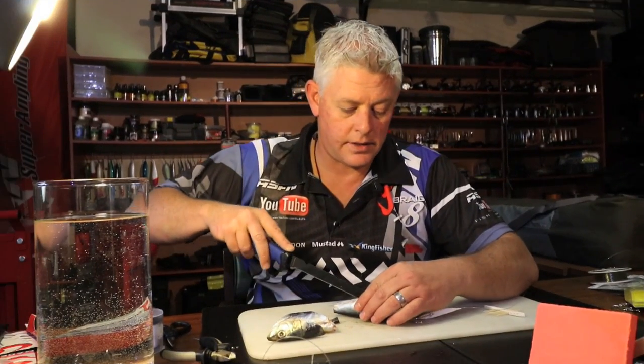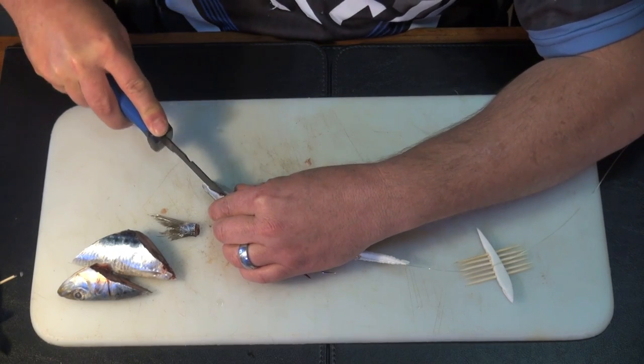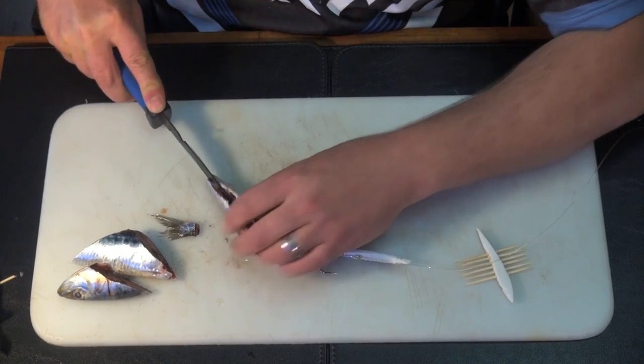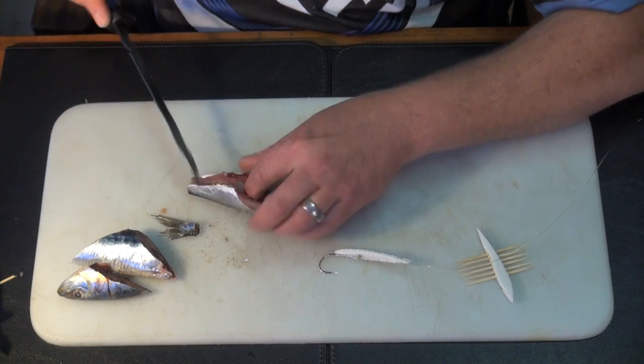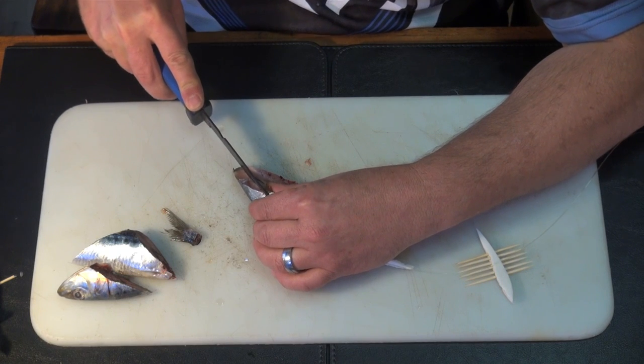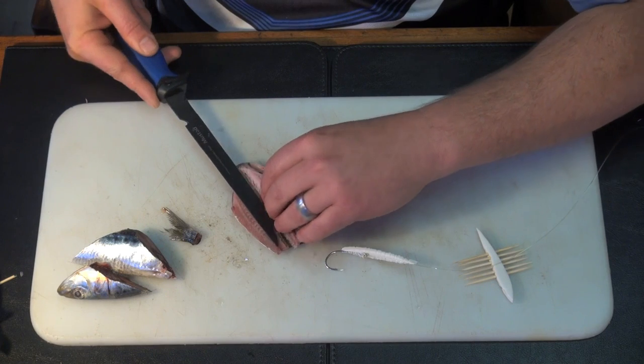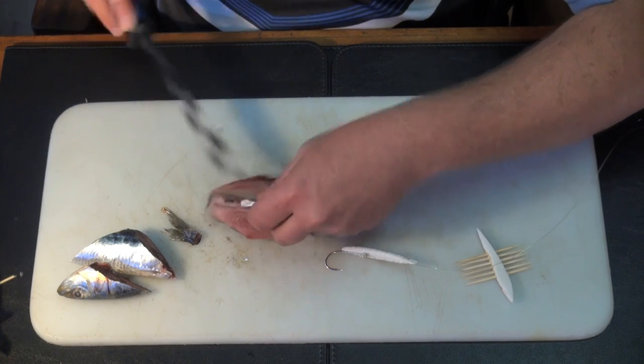It's as simple as that. Now cutting - cut right next to the backbone in a fillet. Do the same on this side - I'm going to take the backbone out, then fold it neatly open like so.